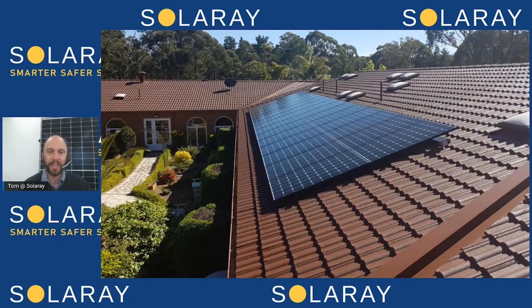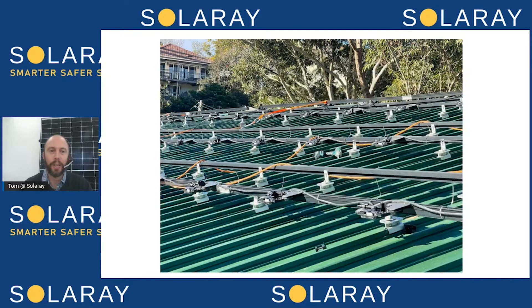Firstly, let's have a quick look at the components of a system. We've got the solar panels up on the roof — they're the star of the show, the bit everyone sees when driving past the house — and they'll be generating DC electricity that's fed into an inverter. With the inverter, we've got micro-inverters, which is what most of our customers choose. They're basically a small inverter that sits underneath each panel and converts the DC power to AC.